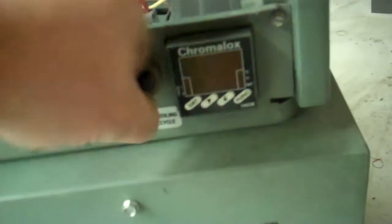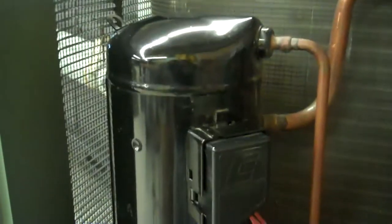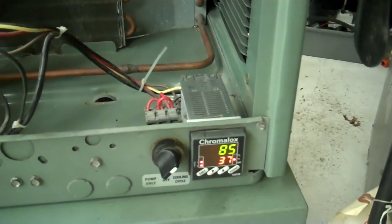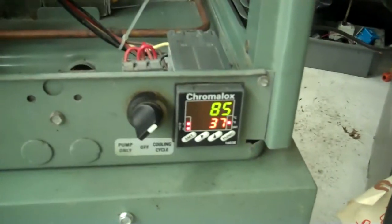We're simply going to turn this over to the cooling cycle now, and our compressor kicks in. We should start chilling. We'll do this video in two parts — we'll show it start chilling now and then show it chill down closer to our set point range.